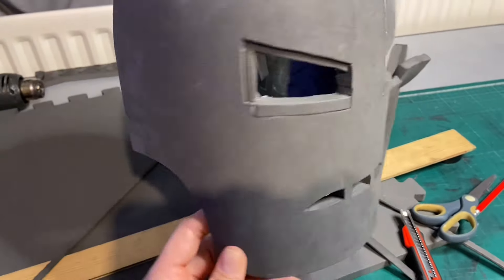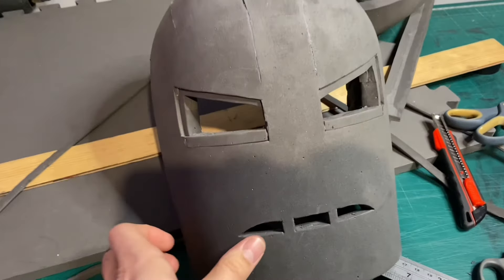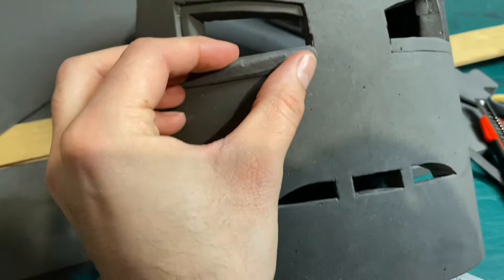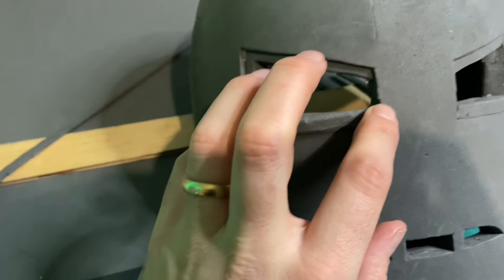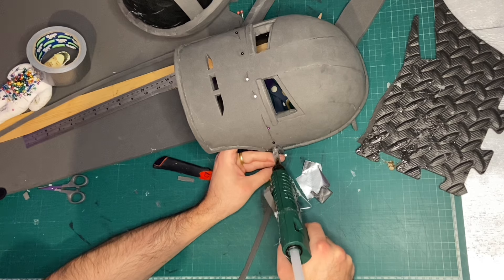Before I glue on the fake welds and details, I like to hold them into position temporarily first. I take the pieces, cut them to size, and then pin them into place just to make sure I'm happy with the placement. Once I've got all the parts pinned down, I'll go through and glue them on one at a time.